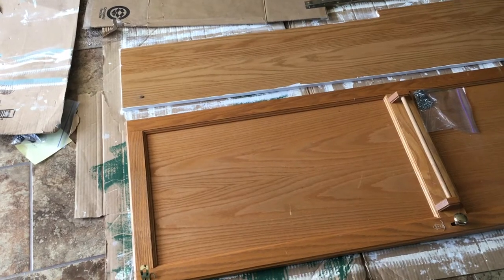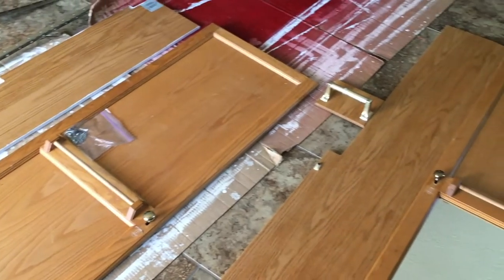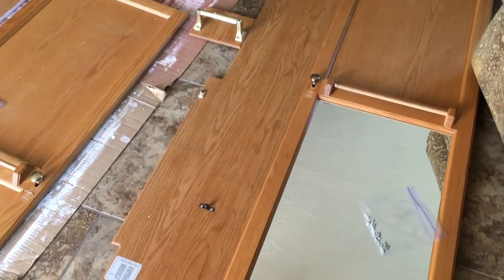Make sure to remove all the cabinet doors and hardware. It's kind of an annoying step, but your paint job will look so much better if you take all the pieces apart and paint them separately. When you finish painting, put them all back together. Something that helped us was putting all the screws for each hinge and door in their own separate baggie.